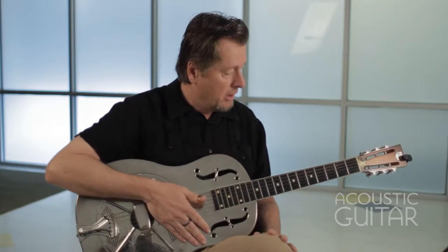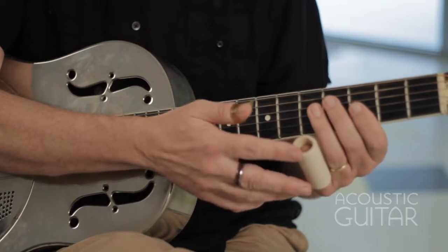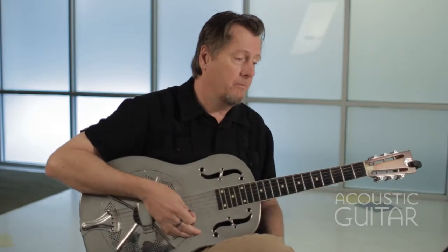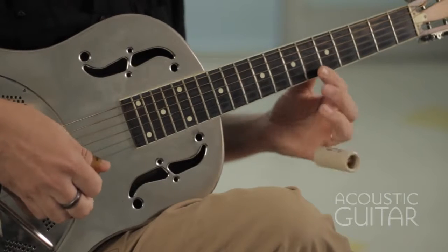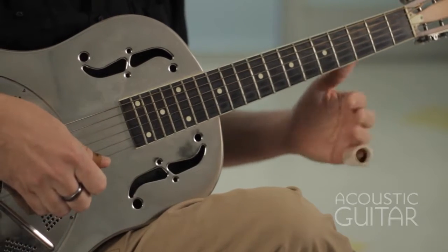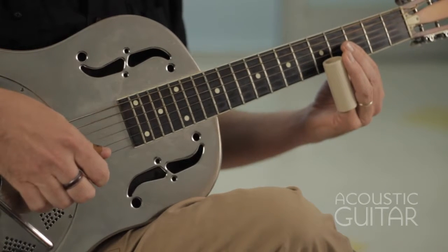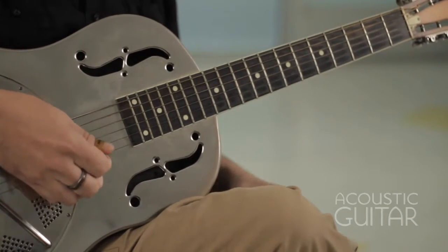So we're starting to get into a little bit of slide playing here. Bukka White wore his slide on his pinky — I believe he used a steel slide; I'm using a ceramic slide. The idea with slide, which you probably know by now, is you target the fret wire. When you're playing slide, you don't want to play in between the frets. In order to get the proper intonation, you want to be right at the fret wire.